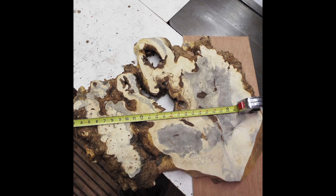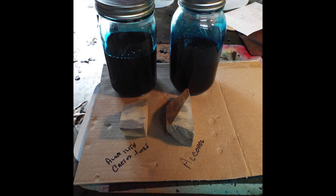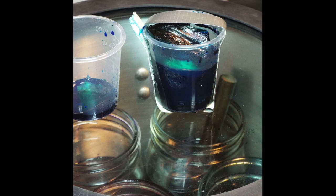In this experiment, I'm going to show you how I dyed cutoff pieces from this Buckeye burl. These are two small pieces that I dyed in alumalite and cactus juice, and one with alcohol and aniline dye. The third piece was dyed with cactus juice and aniline dye.